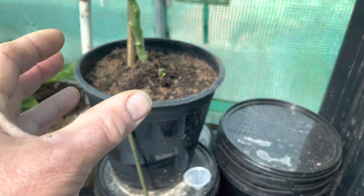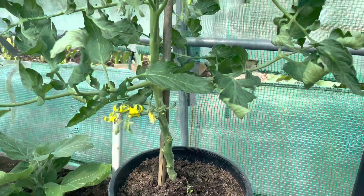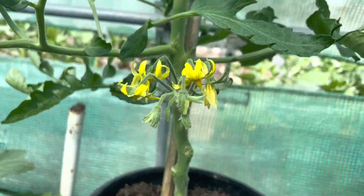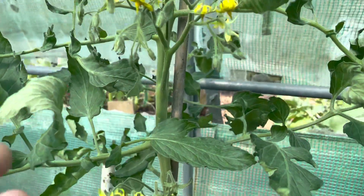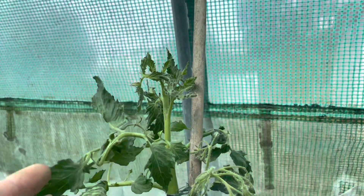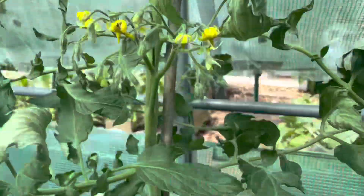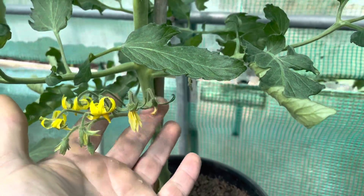I just want to show you the results. This is the tomato I put in and as you can see it's absolutely packed with flowers — loads coming on as you go up the plant, which is now about three feet high. I've got four trusses of flowers on there and these are just starting to set fruit.